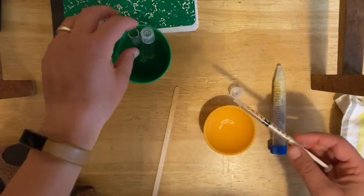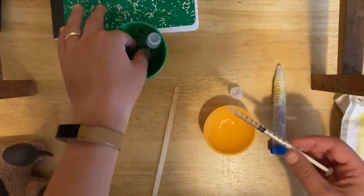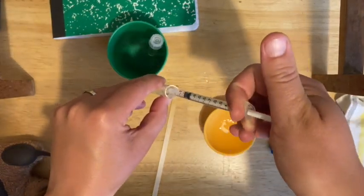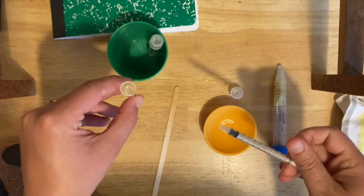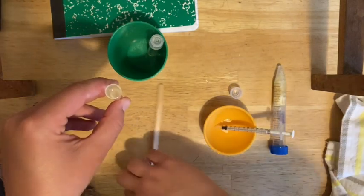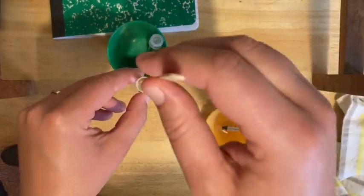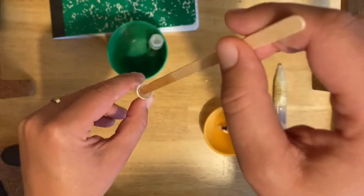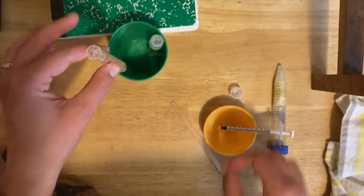You've got your 0.5 milliliters. Take your plus bromelain tube and add that in there. You can use the same stir stick since it was only in the control before. Give it a nice stir and you're all set.